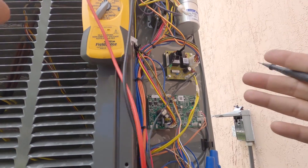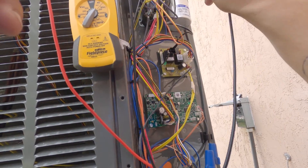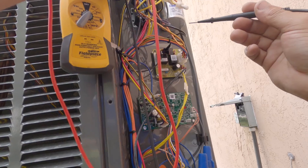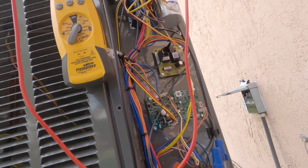I've got the high voltage isolated — everything outside is isolated. The capacitor can still light you up, but I'm gonna go from high voltage to ground on a few things and check for a direct short.